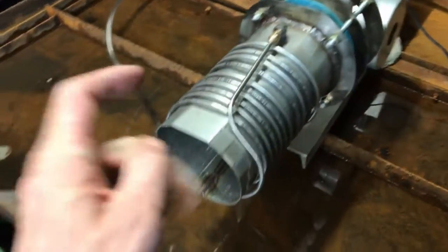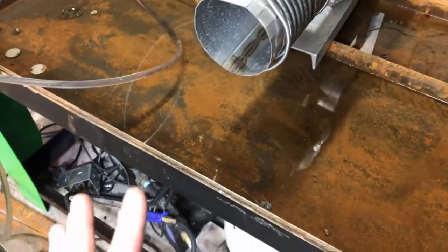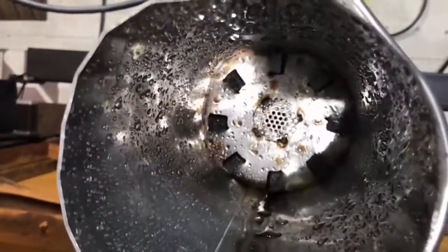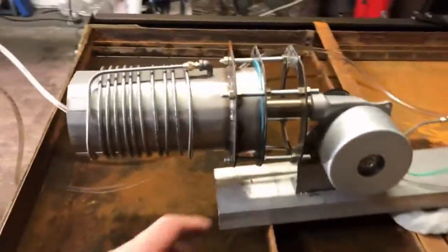We're going to establish a benchmark today — or tomorrow, I should say. For the most part today I want to look into the spray patterns of the fuel. I'll give you a quick look at what's inside the back of this thing.